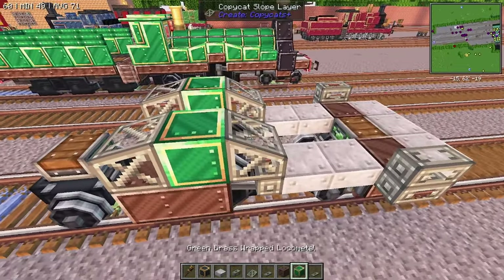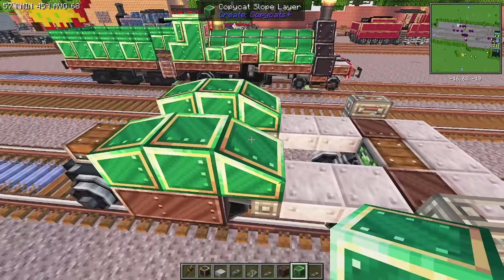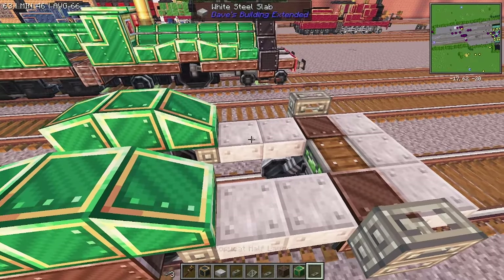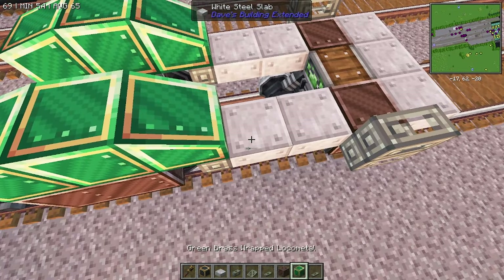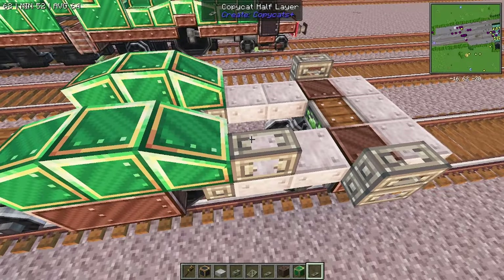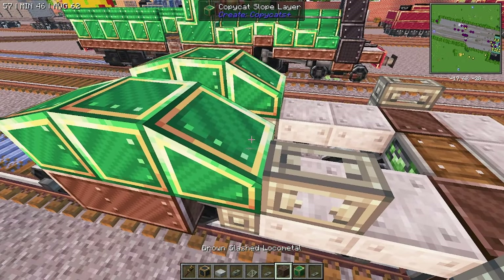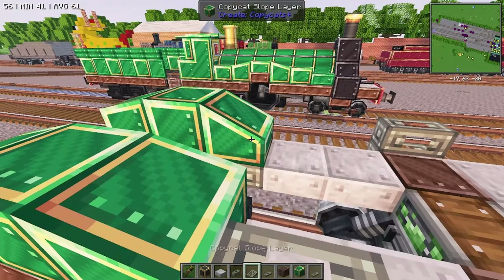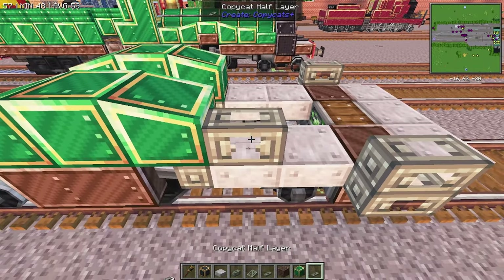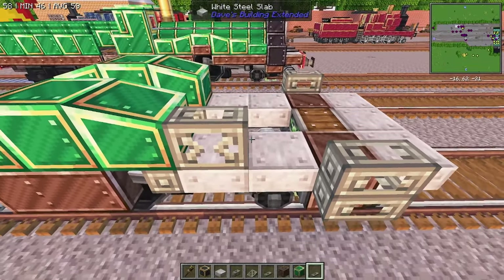Perfect. You can fill those in as you go with the brass wrapped local metal. We're going to use a copycat half layer. We actually want to do that six as well. There we go, so we can place down these half layers so that they come up and match.